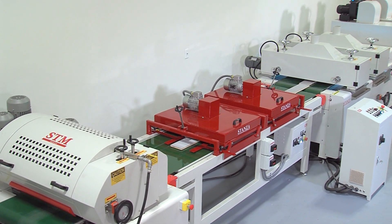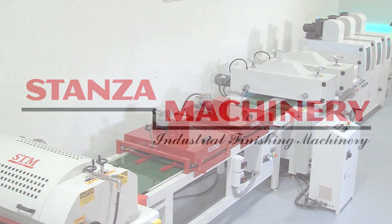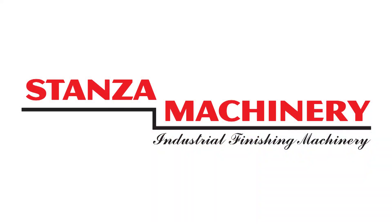Contact your Stanza machinery team for detailed requirements and information on UV oils and their application.